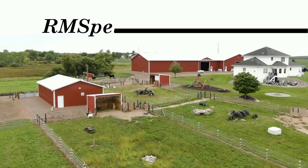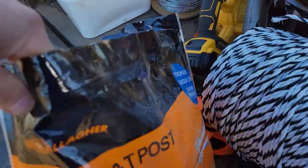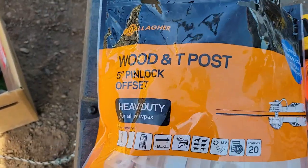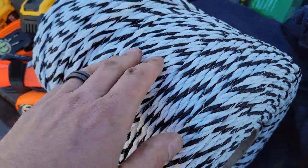Evening folks. It's one of those nights where I've got time to make this video so we're going to. On the farm I like to use these Gallagher wood and T-post 5-inch offsets. These things are universal so they work on a T-post, they work on a wood post. You put it with poly wire, it even works on a gate.